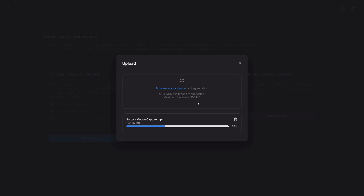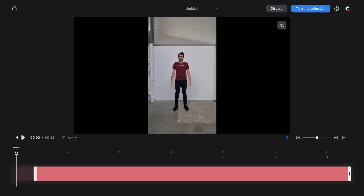Then you upload that video into Rokoko Vision. Once done, you can crop out a certain part if needed. But if all looks good, simply click on 'Turn into Animation.'